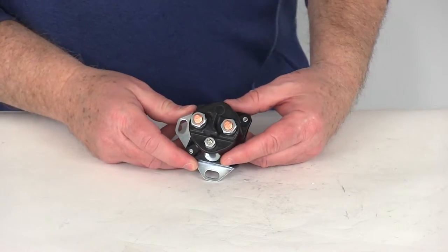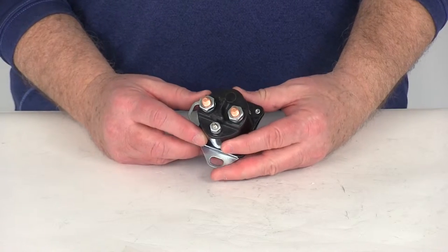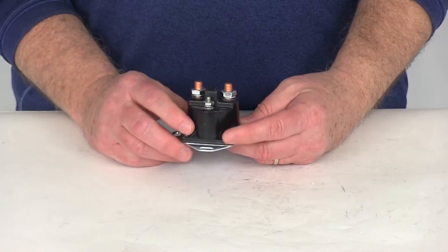Today we're going to review part number PK52331. This is the Pollock Starter Solenoid. This is a single pole, single throw starter solenoid. It is the short case design.